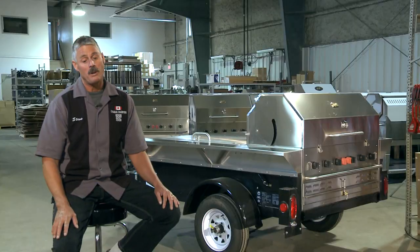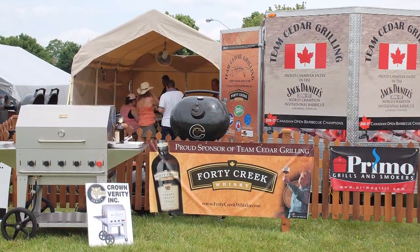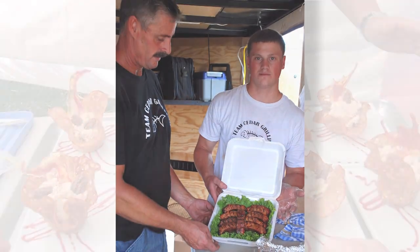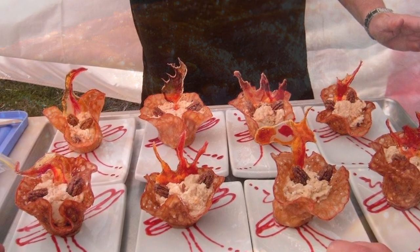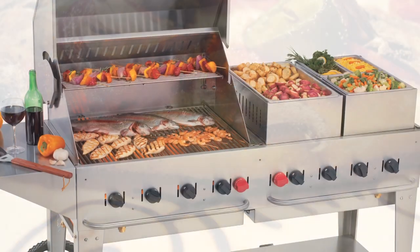I first chose Crown Verity back in 2004. If I've spent a year preparing to compete in a competition, I need something that's going to perform and not let me down. Instant heat and something of quality — that's where Crown Verity comes in. Quality all the way.